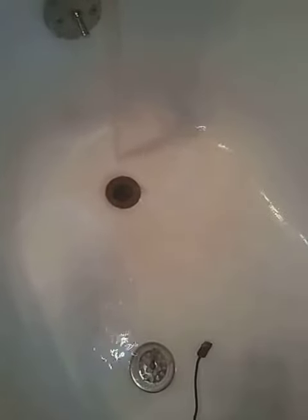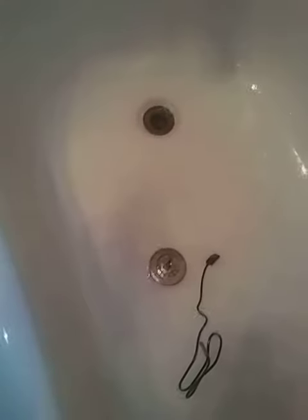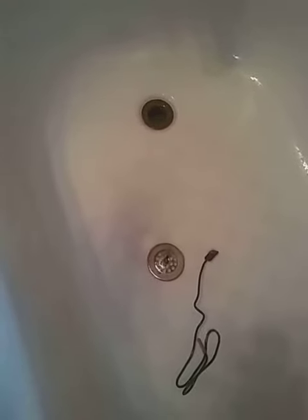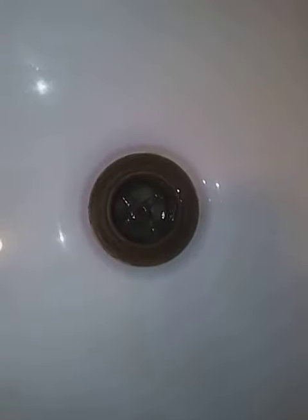So if you're having tub issues, get yourself one of those turbo snakes. They're pretty long — well, not that long. You can possibly make one on your own if you have Velcro and something long enough to stick down there, because a snake, for some reason, won't fit down this little area. I guess it's a new drain design or something.